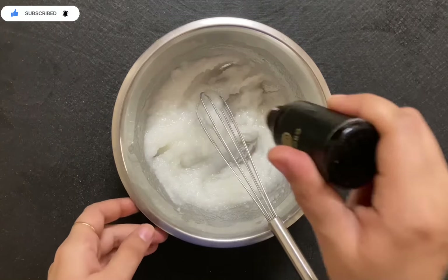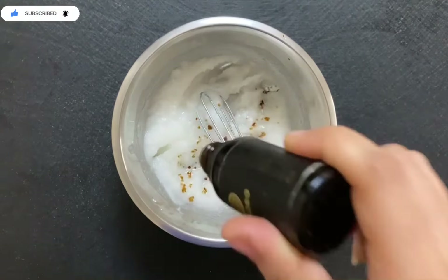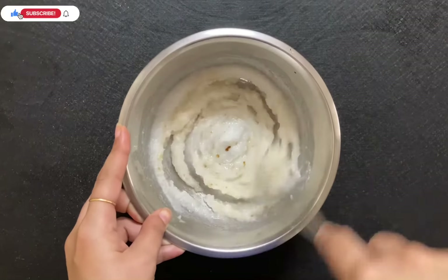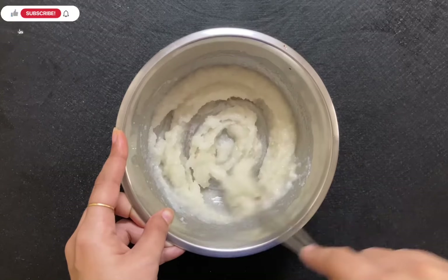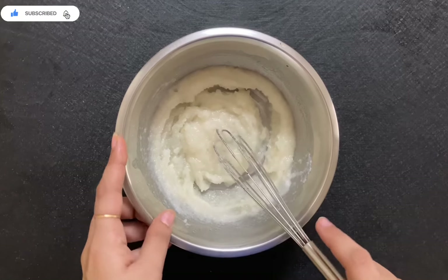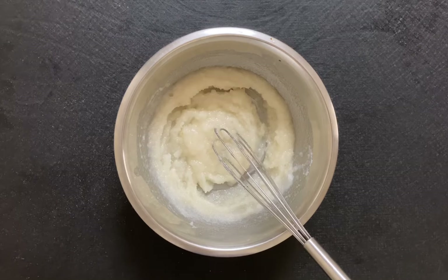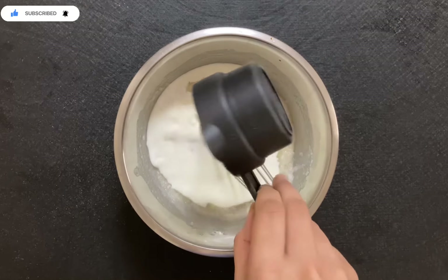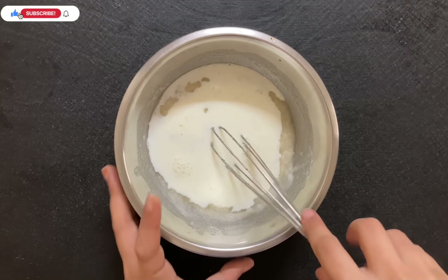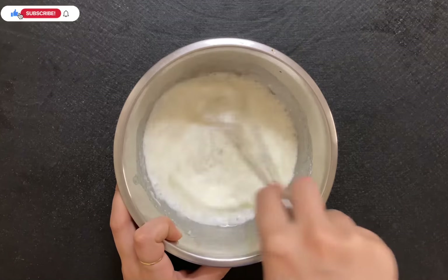After that, we will add our chocolate essence. You can also use vanilla essence here — if you have chocolate essence, add that. Mix it properly. Then we will add half a cup of milk and mix the milk, oil, and sugar together well.